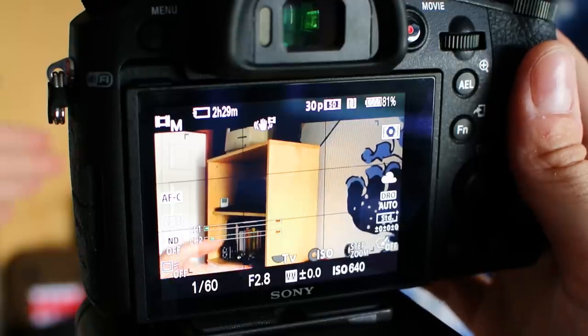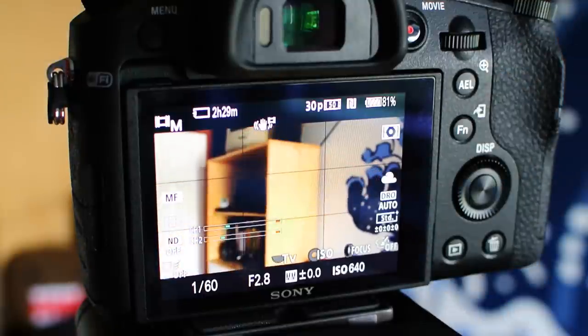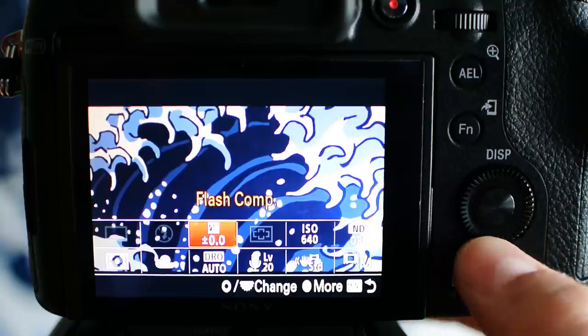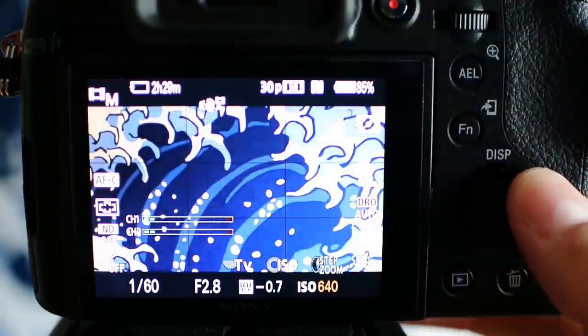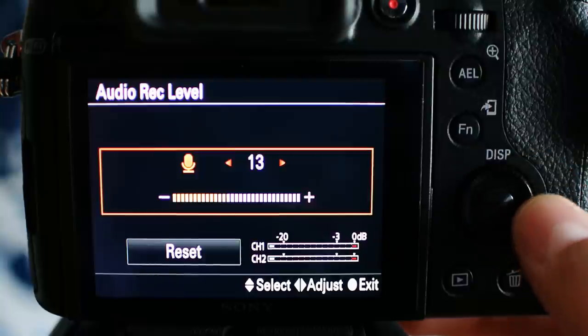Other cameras can do single shot AF or can change the focus area in continuous mode, so why can't the RX10? The workaround that several folks have found is to reprogram one of the buttons to toggle between auto and manual focus — get the camera to autofocus on what you want, then switch it to manual so it doesn't change. And that illustrates one of the many positive aspects of this camera that often gets missed: damn near every button on the thing can be customized, including the options in the quick menu. I can spin the dial to change ISO, press right to change steady shot mode, press left to adjust audio levels. You get the idea.